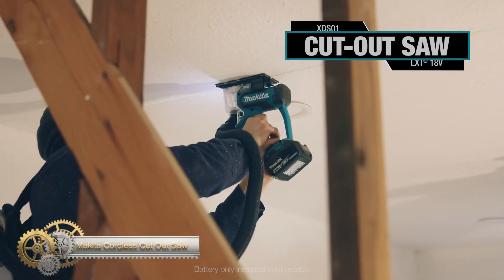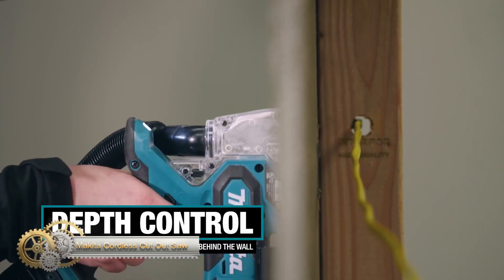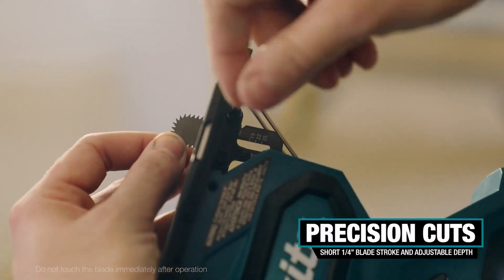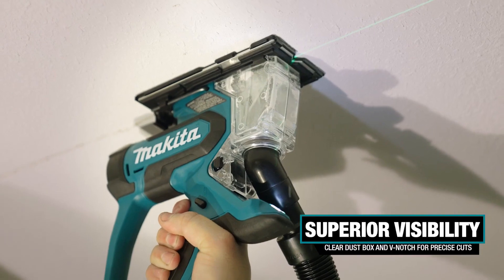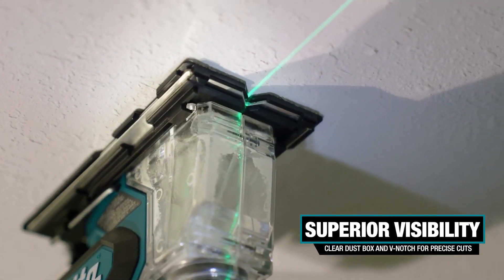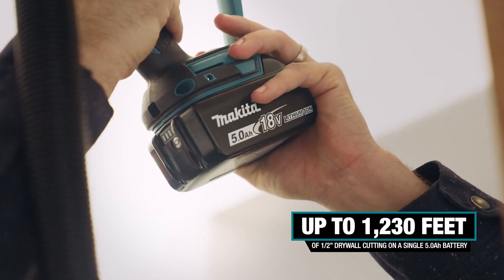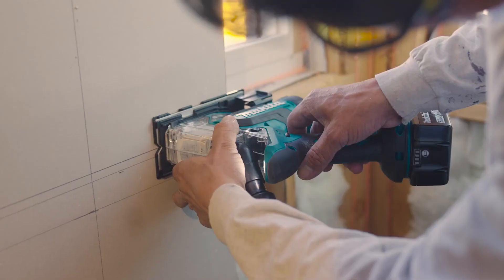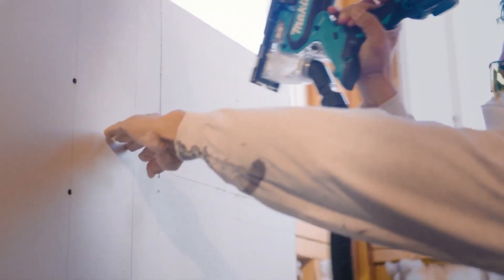The Makita-built variable speed motor delivers 0 to 6,000 strokes per minute for fast and efficient cutting, cutting up to 94 feet of half-inch drywall on a single charge. The adjustable blade depth helps prevent damage to objects behind the board being cut, and the dust box contains dust for operator convenience. The rubberized soft grip handle provides increased comfort, and the three-stage LED gauge indicates battery charge level. The rapid optimum charger optimizes battery life and is compatible with Makita 18V lithium-ion batteries with a star symbol, with a three-year limited warranty.